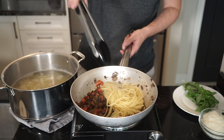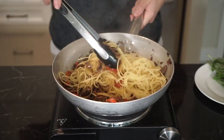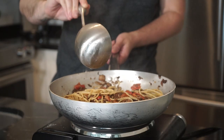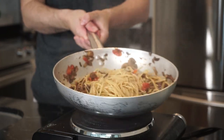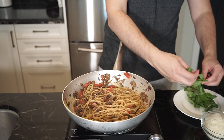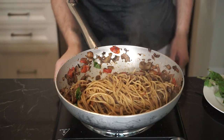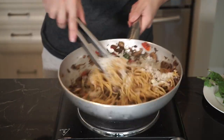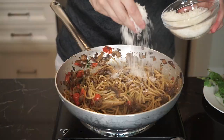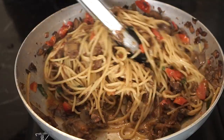Add the pasta to the pan — now it's time for la mantecatura: mixing and tossing the pasta to marry it to the sauce, adding more pasta water as needed. When the pasta is done, tear up some basil, mix and toss, then turn off the heat and add the Parmigiano-Reggiano a handful at a time, mixing and tossing. You'll be left with a nice sauce, and the cheese will thicken it up a bit, so you can add a little more pasta water to thin it out if you want.